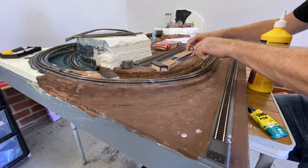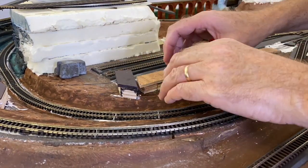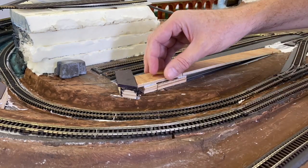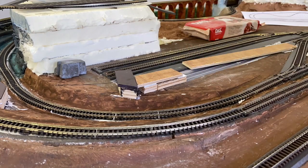It's important to get the right positioning, so I'm careful to line everything up with the paper track plan I've got on the base there. When I glue everything down, I get it all nicely lined up and ready for the track bed to go on top.